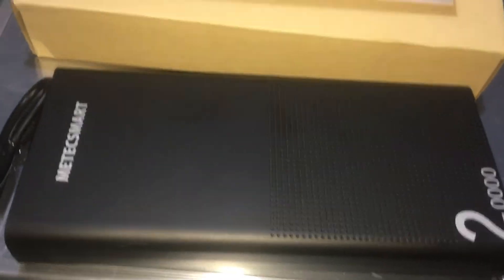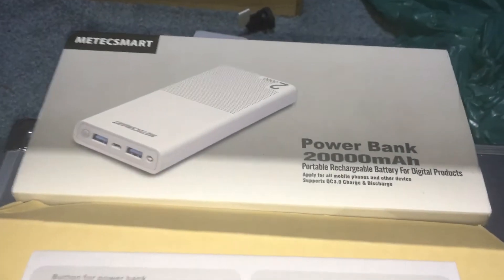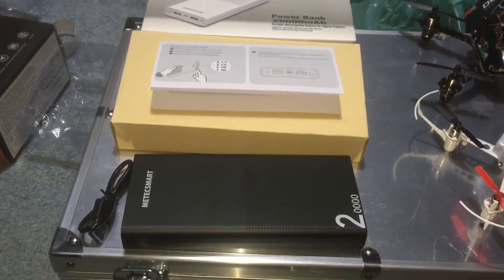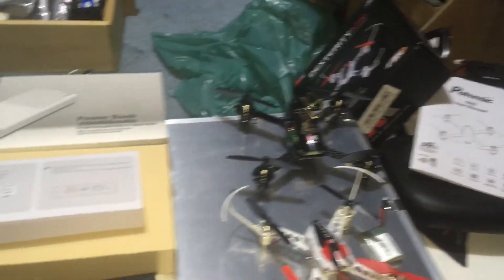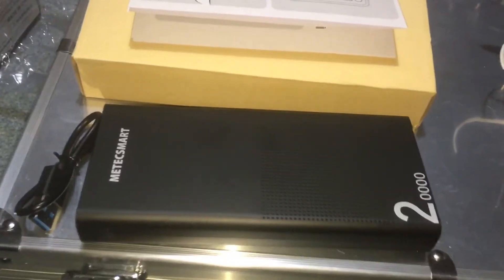I'm Jay Drone — if you haven't subscribed, smash that subscribe button. I hope this rain goes away at some point, but it's not looking like it will. Stay tuned for more unboxing. Maybe we'll fly indoors — I have the Telo clone ILO charged up, so maybe we'll take that for a spin in here later.